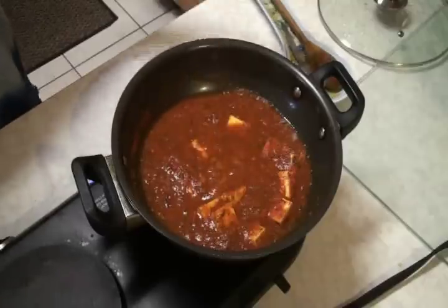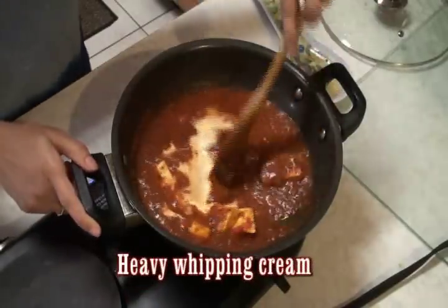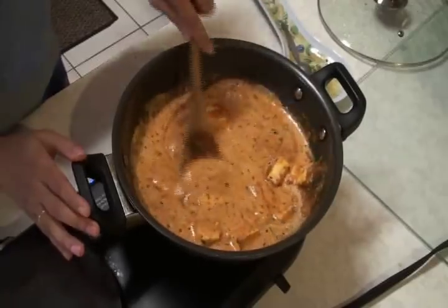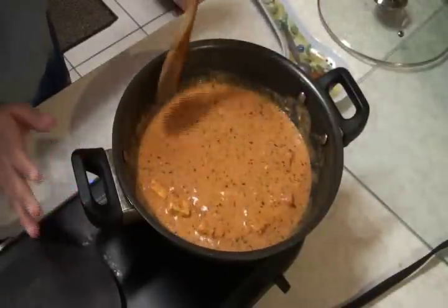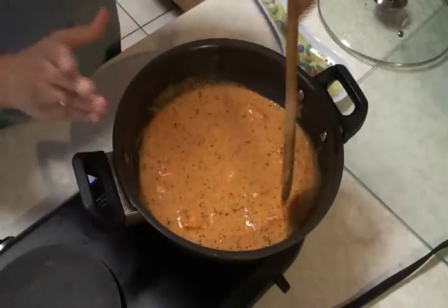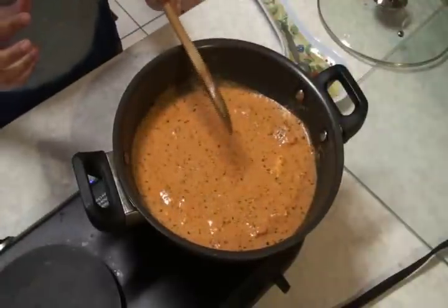You can see it looks great already. The last thing is the heavy cream — give it a good stir. Look at the nice orange color — that is what I like most about this recipe. The very light orange color. The paneer makhani is ready. When you let it cook a little bit more, it will pick up a darker orange color. So I'm going to cook it just a little bit more.